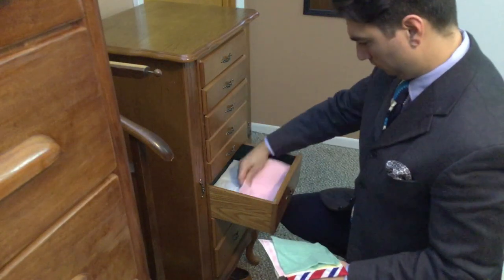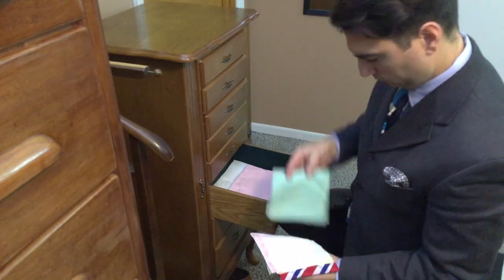And if you happen to have a jewelry armoire, dedicate a drawer for your growing pocket square collection.